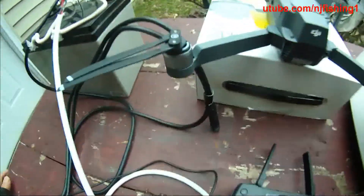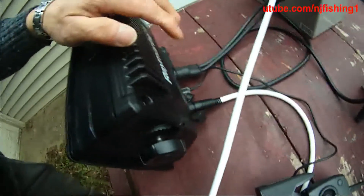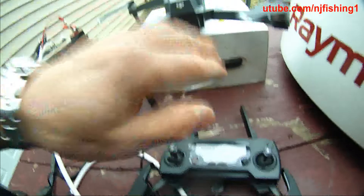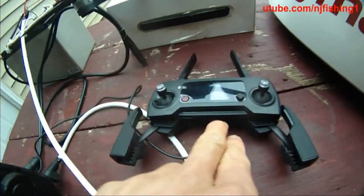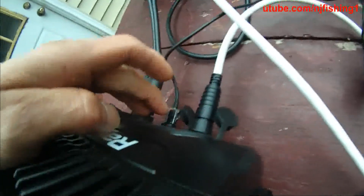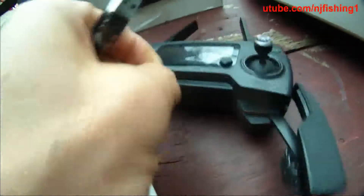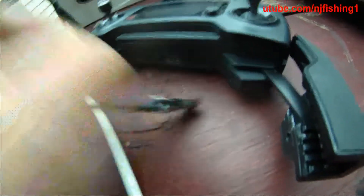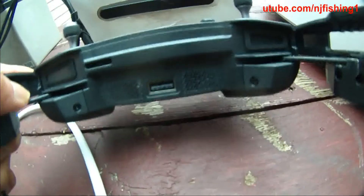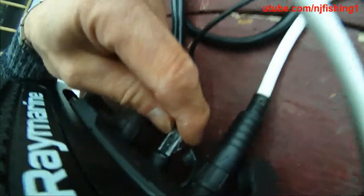I want to show you how to connect the drone with the Raymarine Axiom multi-function display. You power up both the drone and the remote control, and you connect the drone remote control to the back of the Axiom using the USB cable that's connected to the back or the bottom of the remote control. That's the USB, and this is the micro USB.